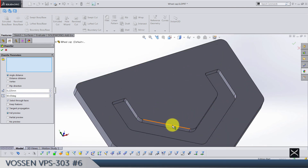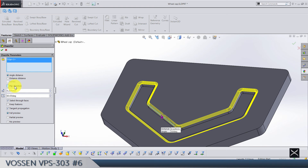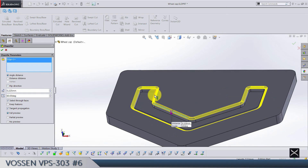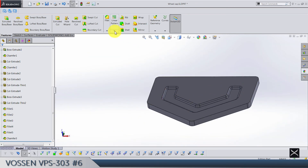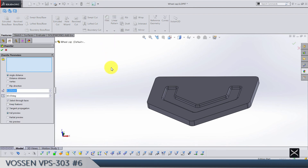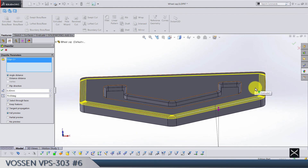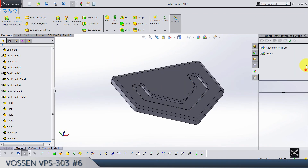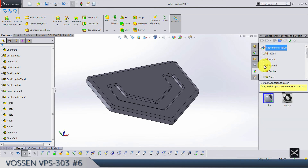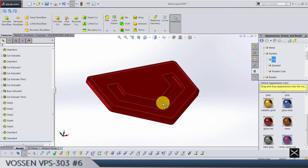Fillets of 1.1 for this edge. Chamfer of 0.225, angle of 60, for this chain of edges here — it should look like this. Flip direction. Then another chamfer: 0.3, angle 70 — this outside edge. Make sure it's going in on this face, not on the down face.